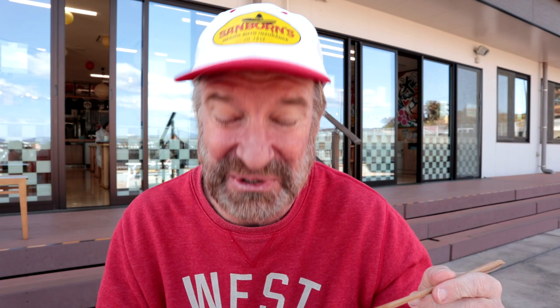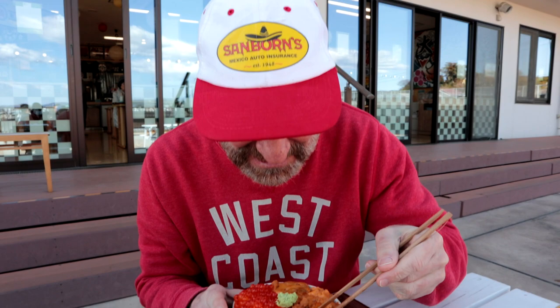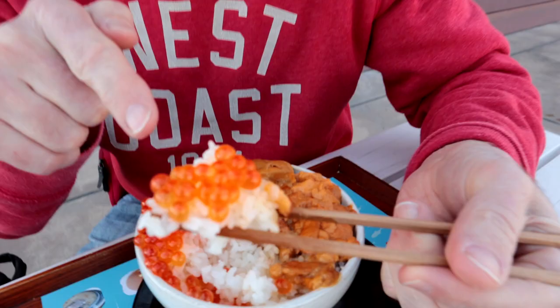It's so creamy. Oh my goodness. Try the Ikura. Oh, these are popping — literally popping in my mouth. That's what I love about these. Definitely the most fun seafood to eat. Ikura — these little balls just pop in your mouth.